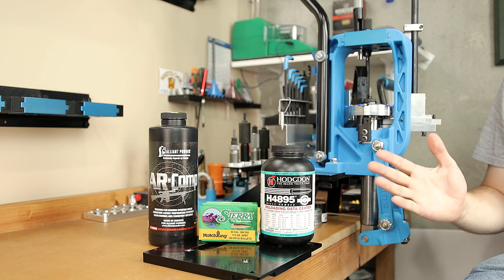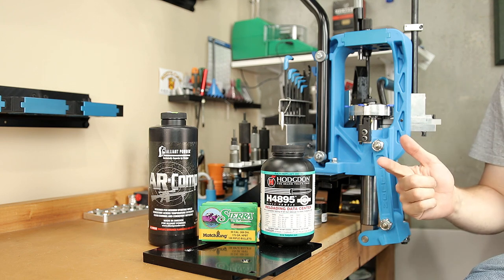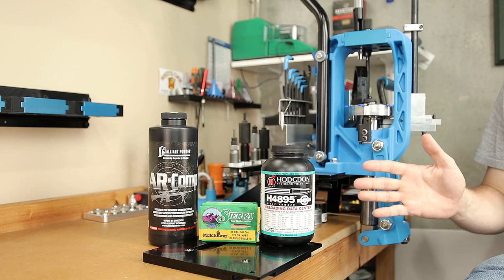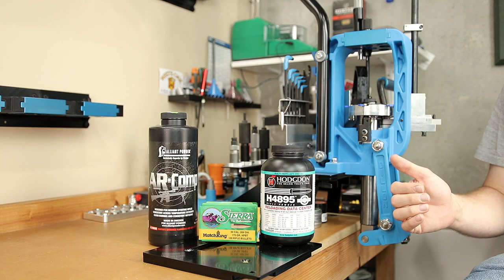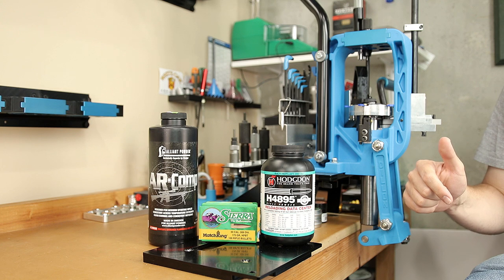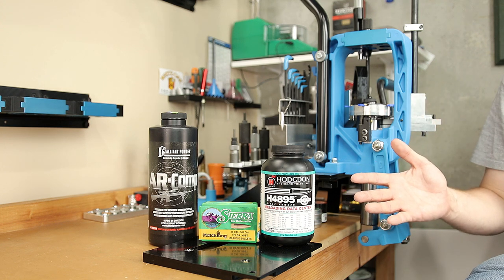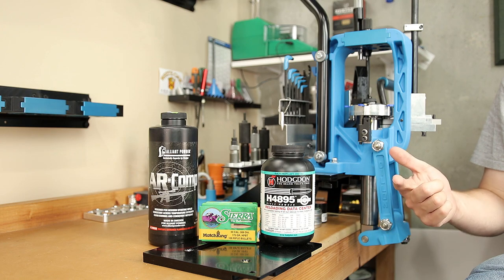If you're interested in seeing this loading process from start to finish, check out the playlist where I cover all the details you're going to want to see. If you want to see this whole process done in 308 Winchester, leave that feedback in the comments below. I hope to see you guys back next week — and until then, stay safe in small groups.